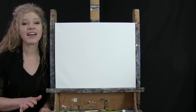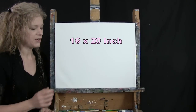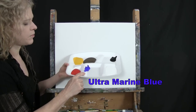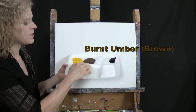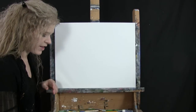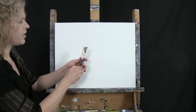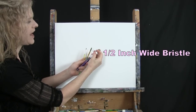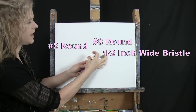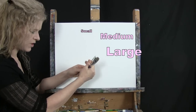For my materials today I'm going to be using a stretched and primed 16 by 20 inch canvas. I'm going to be using acrylic paint. My colors are titanium white, ultramarine blue, fire red, deep yellow, burnt umber which I like to call brown, and mars black. For tools I have a white piece of chalk for drawing, a half inch wide flat bristle brush, a number eight round synthetic brush, and a number two round synthetic brush — I'll refer to these as small, medium, and large.